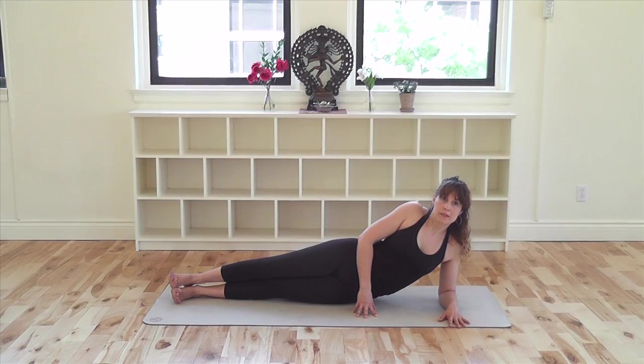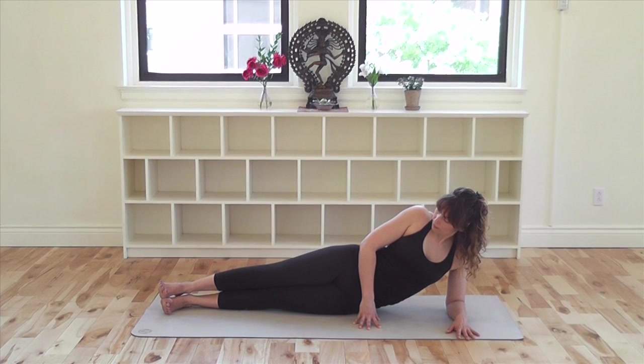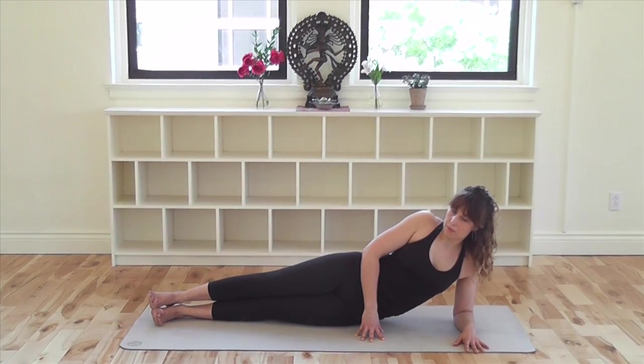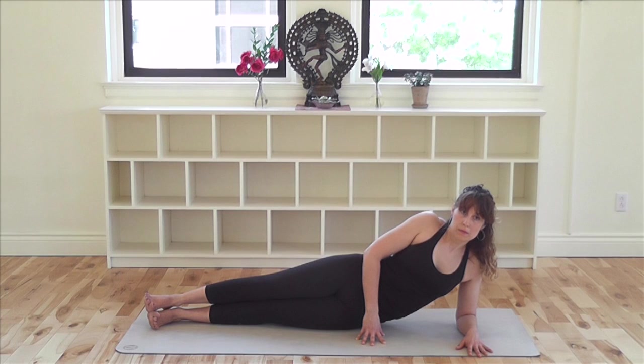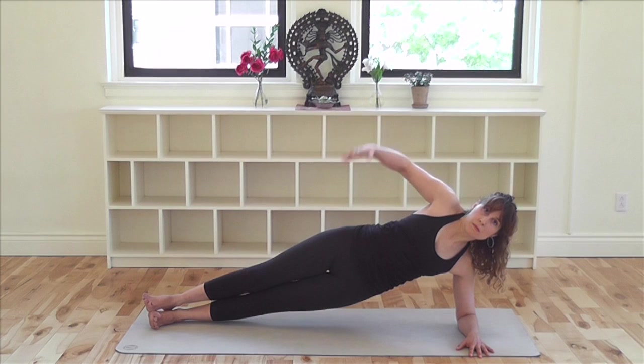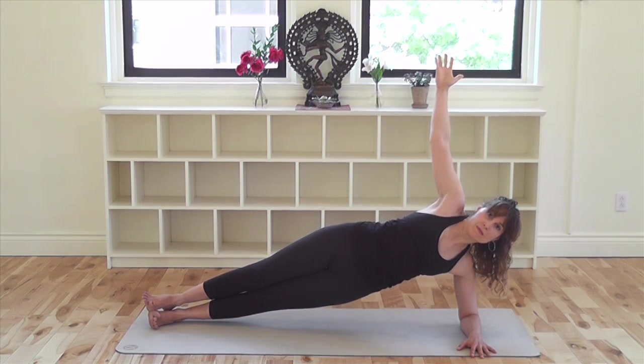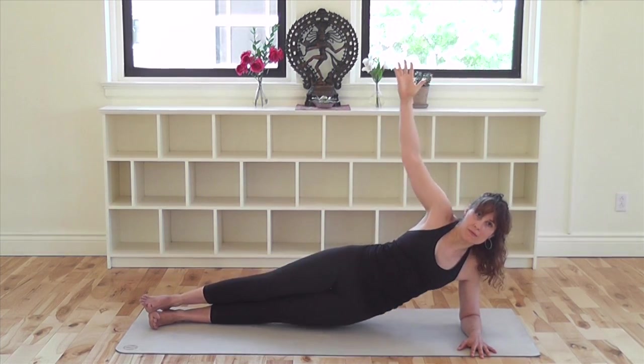Place your forearm parallel to the short edge of your mat. Take a moment to line up your heels, hips, and elbow. Flex your feet and tuck the baby toe side of your bottom foot well under. Hugging your low belly in and drawing the tailbone down, squeeze your legs together, inhale and lift your hips up. Either have the hand in front of you for support, place it on your hip, or lift it straight up from the shoulder. Stay and breathe. Keep squeezing your legs together and lift up away from your bottom shoulder. With your next exhalation, return down to your side.